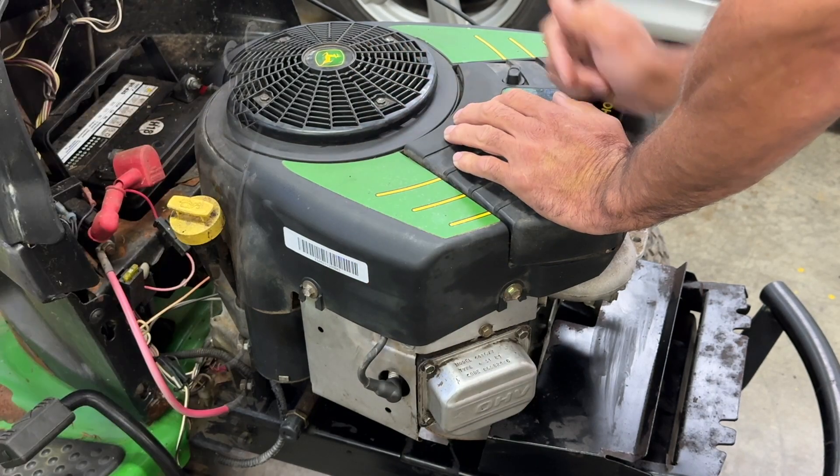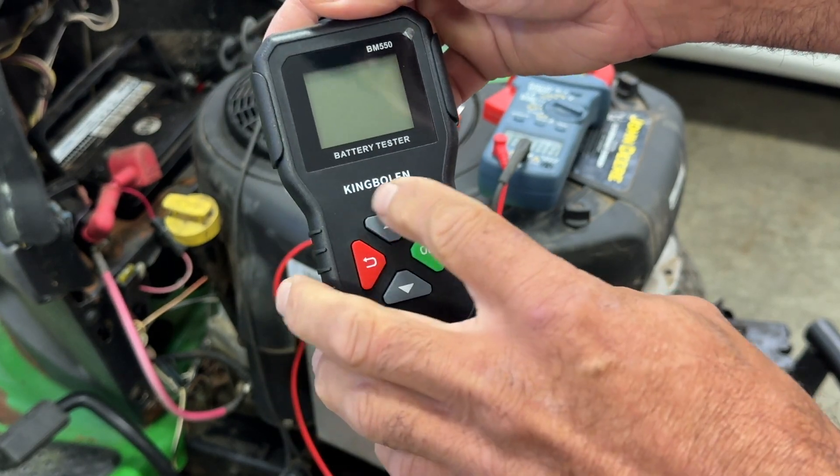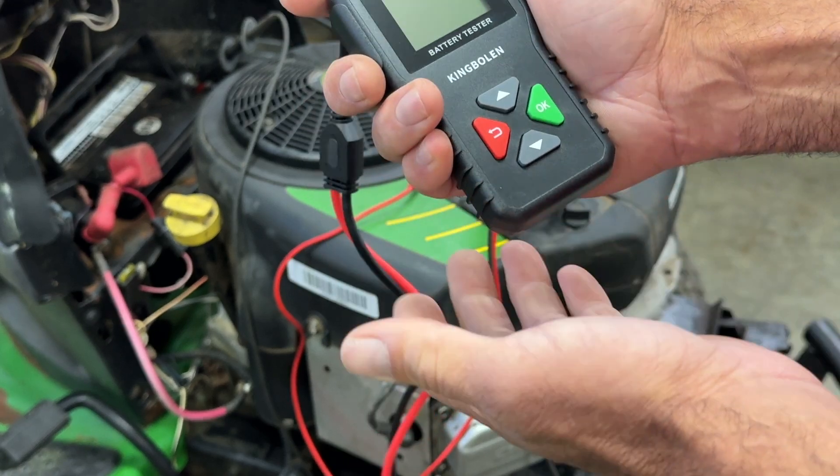The first thing we do is check the battery. I've got this battery analyzer made by King Boland — it's a BM550. Pretty good unit, pretty small, fits right in your hand perfectly.